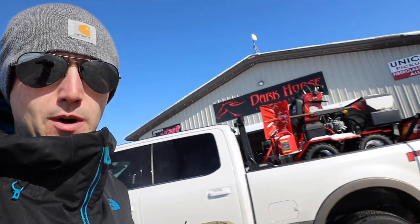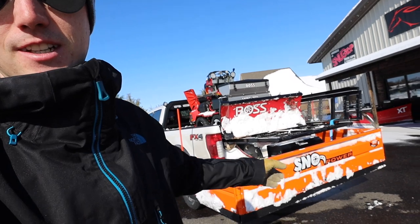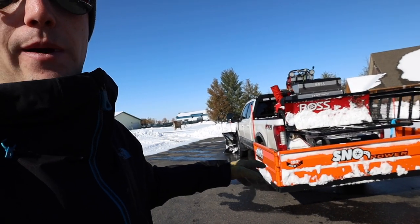Of course we got one of my favorites — the Snow Power back here. Started off with the Ebeling, but I just really wanted a Snow Power. This thing just kicks ass. Ebeling is still a really handy plow, still does the same job. I love not having to do any shear pins or anything like that, so that's why we got the Snow Power.